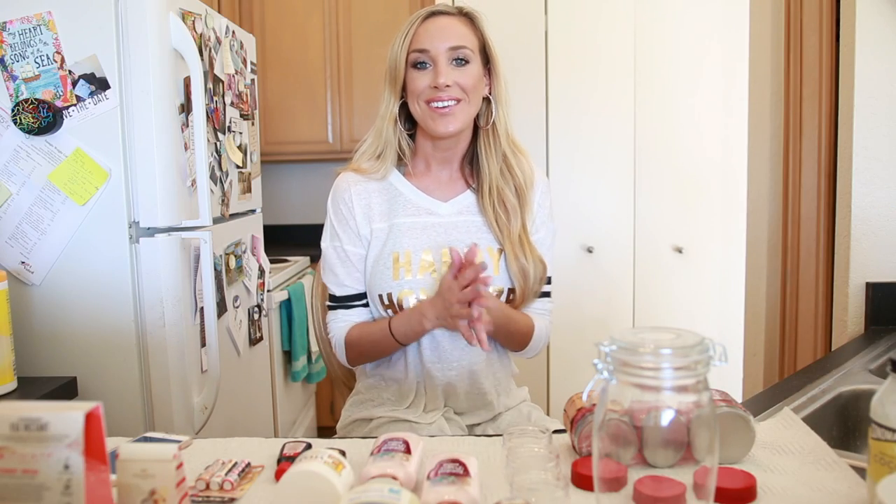Hey guys, welcome back to my channel! Thank you for clicking on my video. Today's video is going to be super fun — it's going to be a DIY Christmas gifts video. Even though Christmas is in like a few days, I know there are a lot of people out there who are still looking for last-minute gifts, so these are some budget-friendly, affordable, really easy-to-make ideas that are great to just throw together and give to your loved ones.